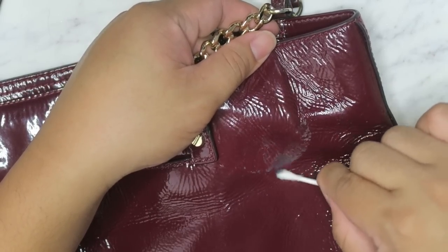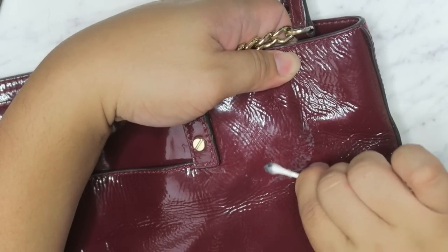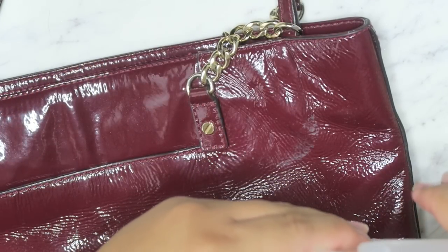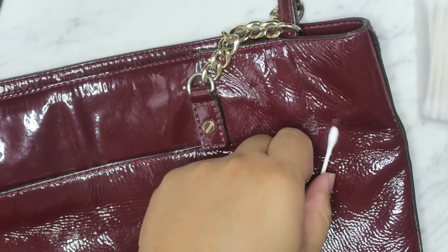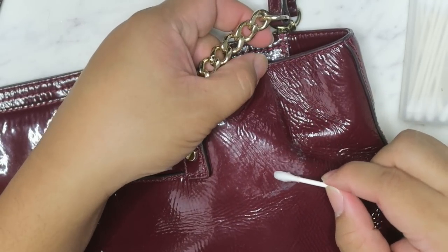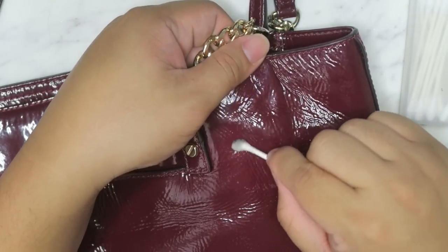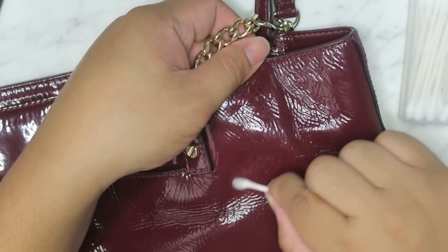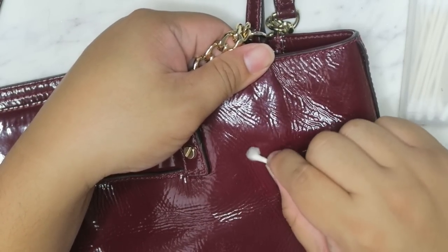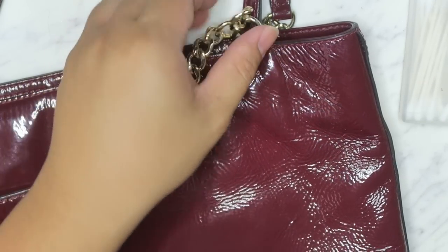This doesn't work for every type of patent leather — that's why I'm a little wary of using it. Sometimes it'll melt the patent, especially if it's not actually patent leather but coated canvas, which can just melt right off. So you have to make sure you know what kind of leather your bag is — try checking inside for a label, as that'll usually tell you what the bag is made of. I do know this is a patent leather and I've tried this technique on another Michael Kors patent bag, so I knew it would work. I never like to use the strong stuff unless you really have to.